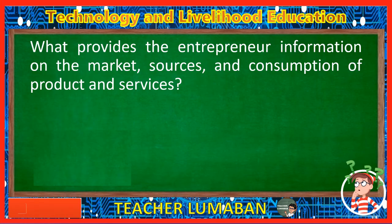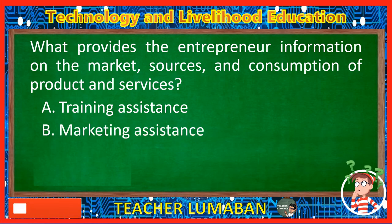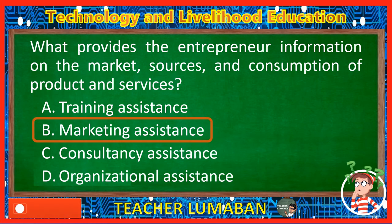What provides the entrepreneur information on the market, sources, and consumption of products and services? Letter A: Training assistance. Letter B: Marketing assistance. Letter C: Consultancy assistance. Letter D: Organizational assistance. The correct answer is Letter B, Marketing assistance. Marketing assistance provides the entrepreneur information on the market, sources, and consumption of products and services.